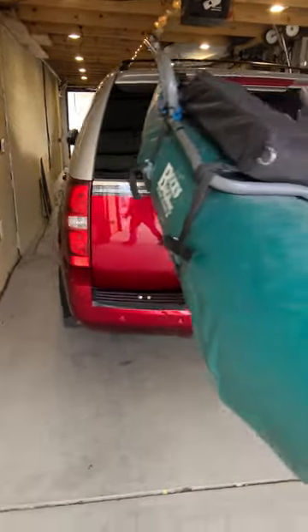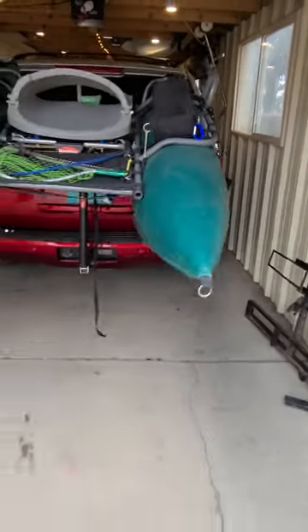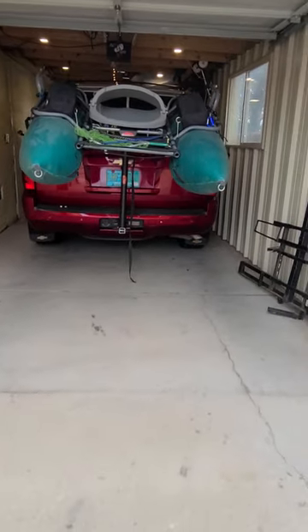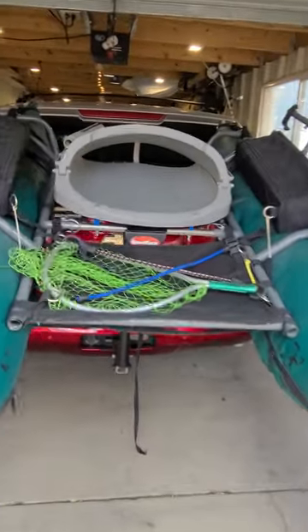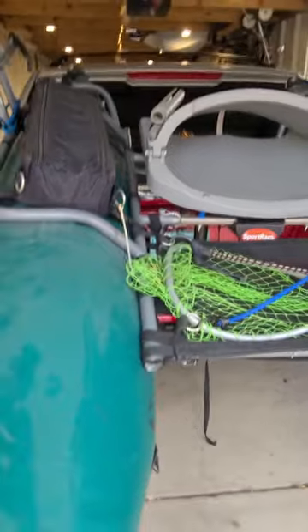One thing nice, you can still see your tail lights. And then if you're far enough back, a policeman can see your license plate — a little obscured, but not too bad. A real simple rack you can use to haul your pontoon. Hope you enjoy it.